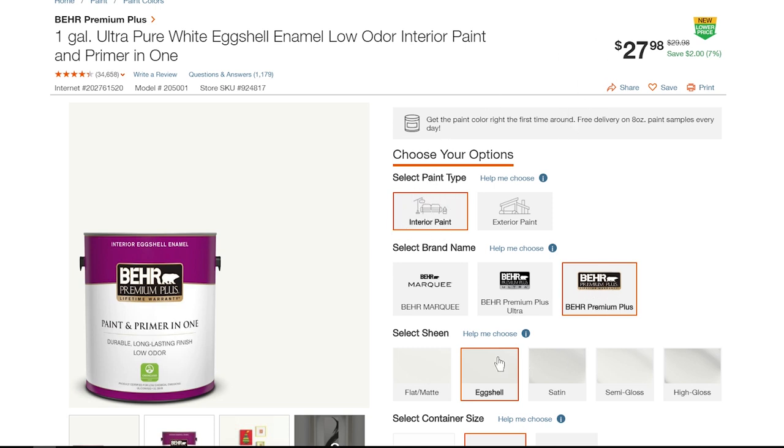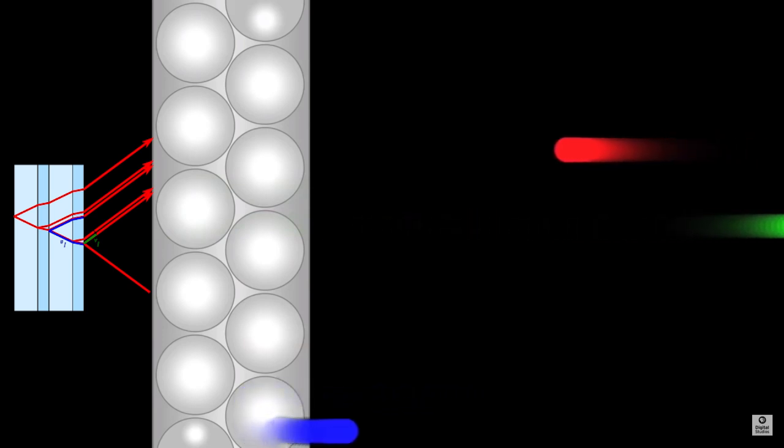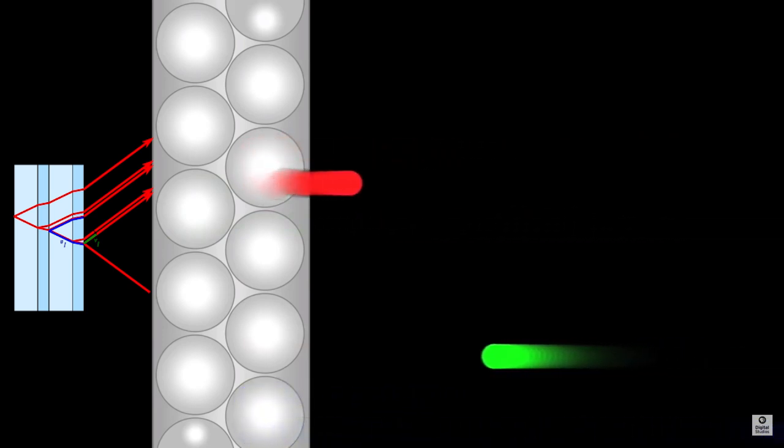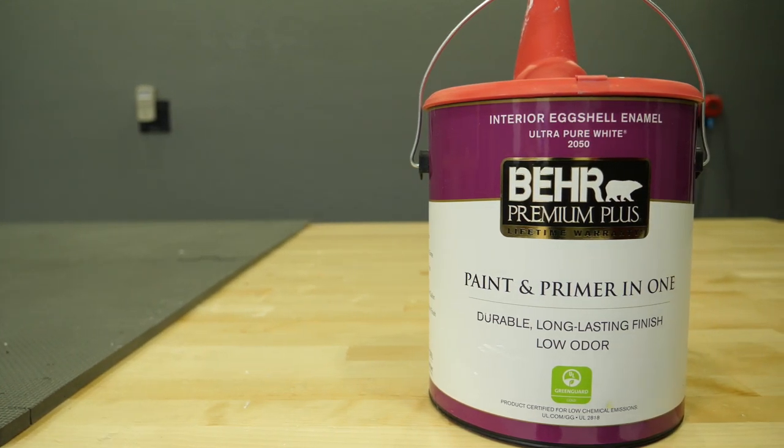Benjamin Moore — awesome paint. Sherwin-Williams — awesome paint. This is the best for a grow room. Why eggshell? It has to do with the same reason you don't use mirrors in the grow room for reflecting light. A higher sheen causes light to refract and absorb slightly more than eggshell. It is a little bit more difficult to clean eggshell than satin or semi-gloss, so that's personal preference, but I'm going for high performance here.